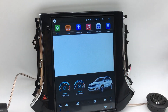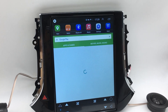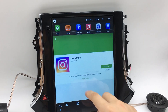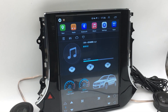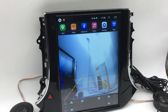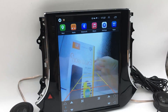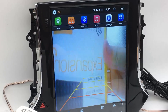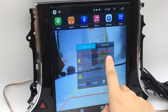This device also has Google Play Store. You can use millions of apps like navigation apps or music apps. It also supports an aftermarket HD backup camera — it has higher resolution and fast reaction when in reverse gear. The brightness and contrast are also adjustable.